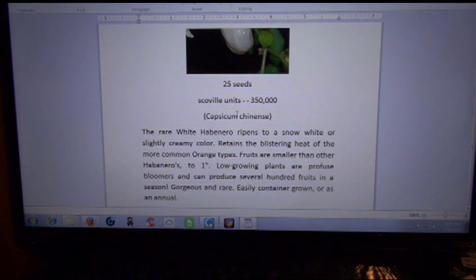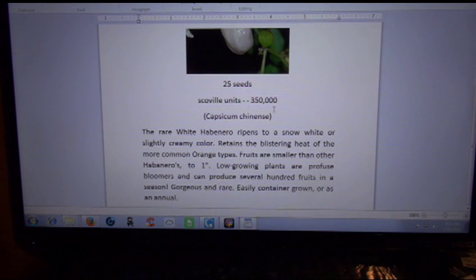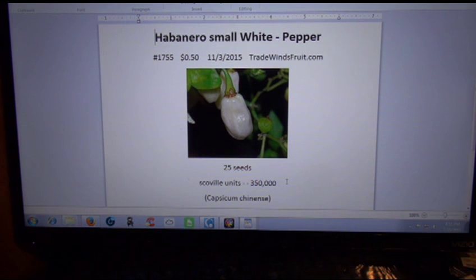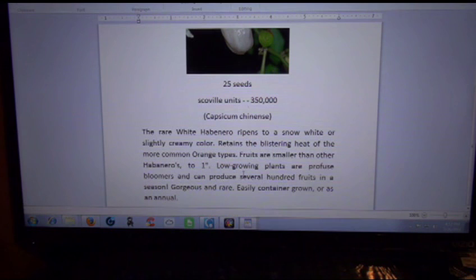The rare white habanero ripens to a snow white or slightly creamy color. I'm hoping I get the snow white type — I don't want creamy colored ones. Some of the peppers you see are kind of yellow but not quite yellow, more cream-colored, but I want them white. They're saying it's the one-inch small version of this pepper. Details will be below in the description — it's the small white habanero from Trade Wind Fruits.